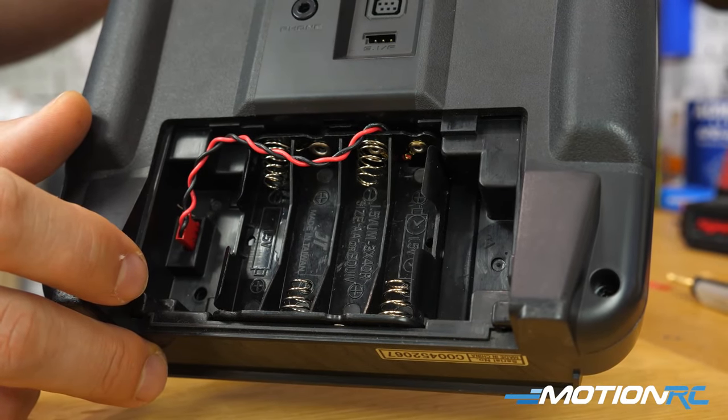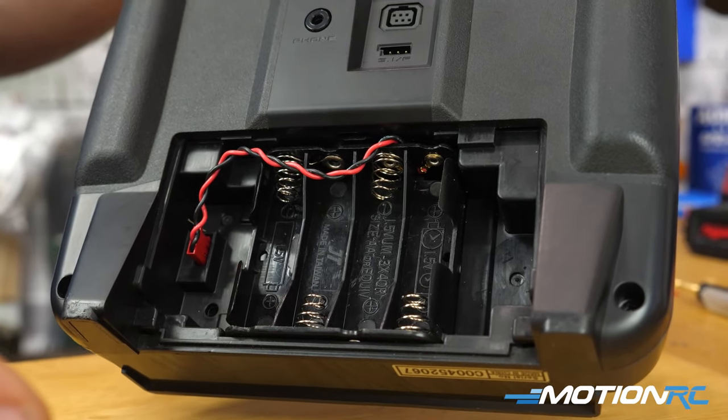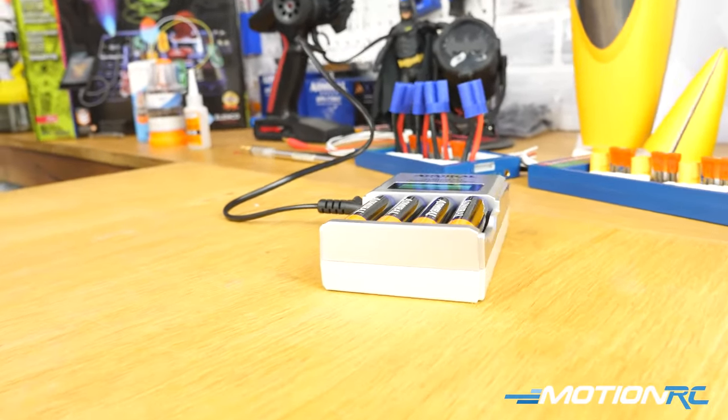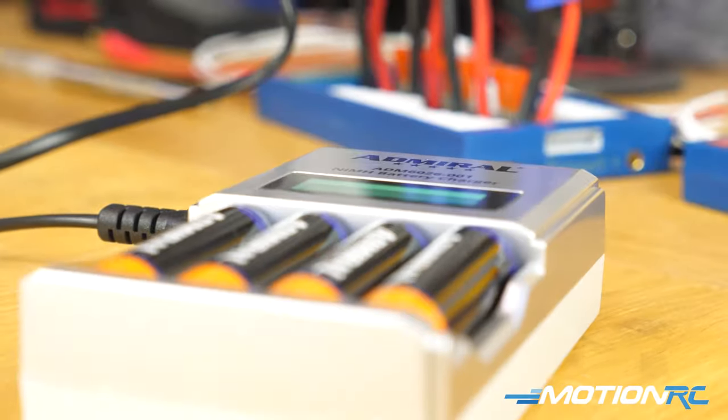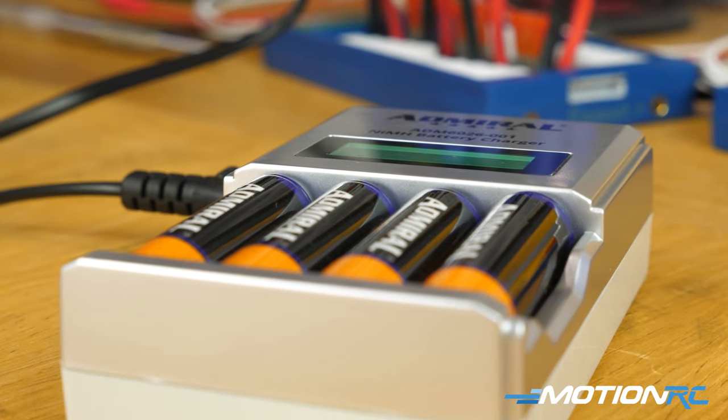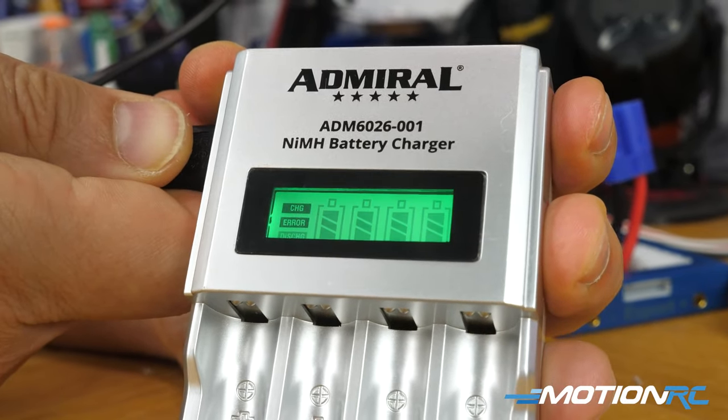I fly the Futaba 10j and it does have a slot for four AA batteries — that's how it comes. So I thought to myself, instead of getting a LiPo battery and recharging it that way, since it was already set up for AAs, I picked up some of the Admiral rechargeable batteries. I'll just take them out and charge them before I go fly, just like I'm charging up my aircraft.